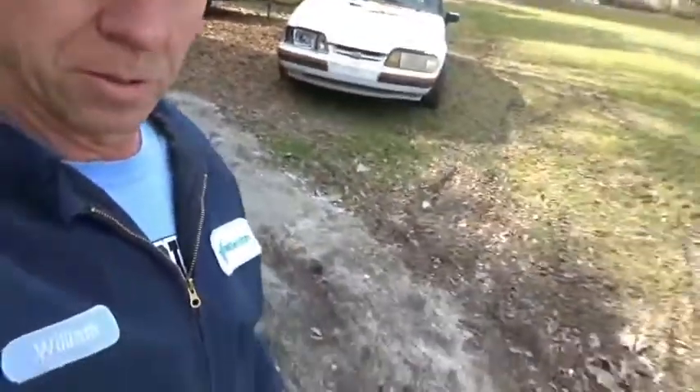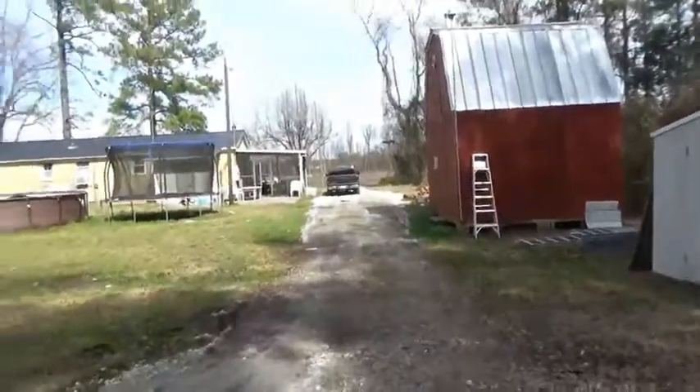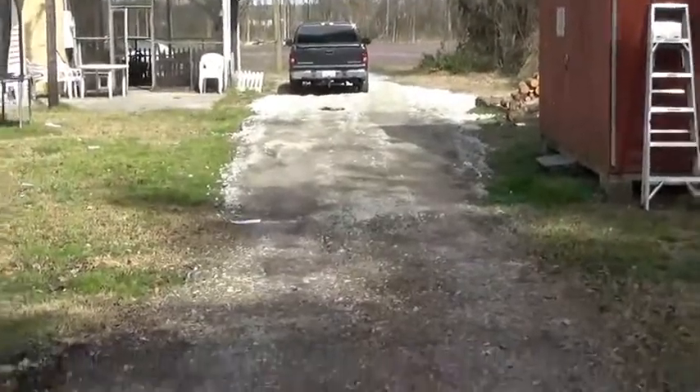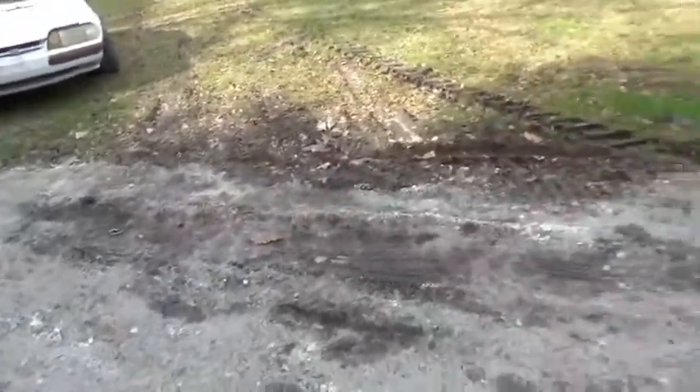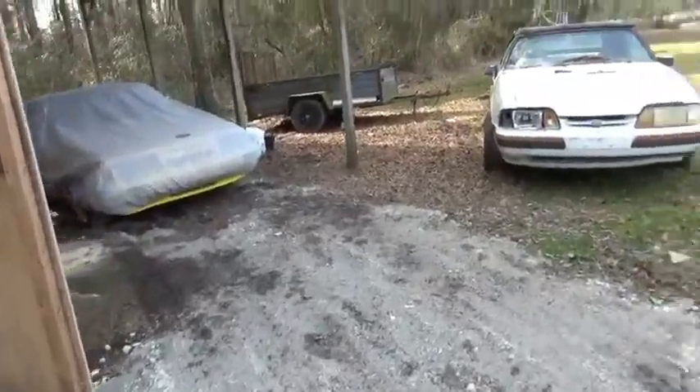Alrighty guys, welcome back to the silly channel. Remember the other week I was showing you all the mud and everything? Check this out. I got a bunch of rock — still got a little bit more rock and then I got to level it all — but I got rock all the way from the road, all the way to the shop. All this here is already good, but that mud hole, I covered that thing up. Got it full of rock and got to finish leveling it out.